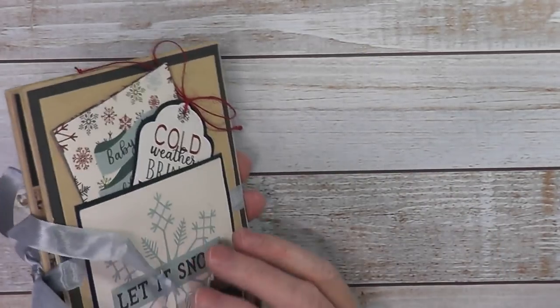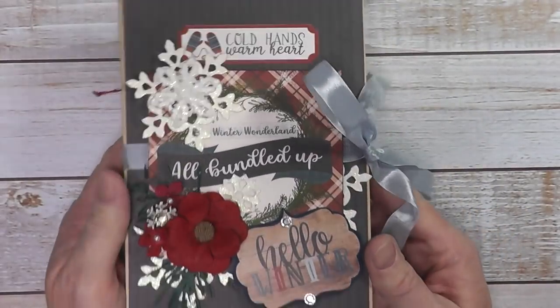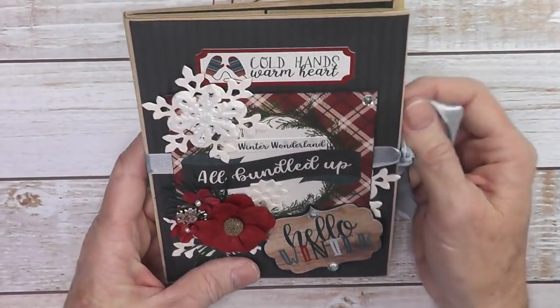This measures 7 inches tall by 5 inches wide. It's a real quick, easy-to-make folio card type project where you can insert tags and photos and use it as a gift. It's real quick to make — you can do it in probably less than 30 minutes. The assembly and decorating will take a little bit longer.